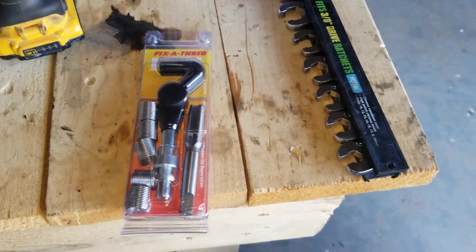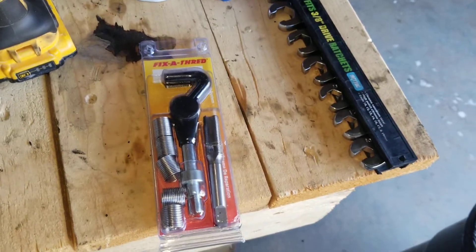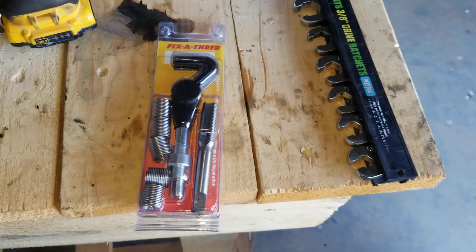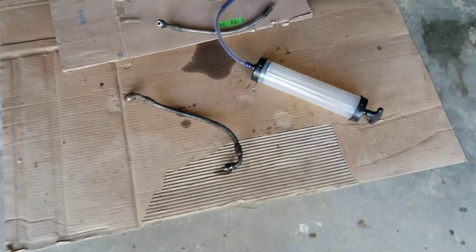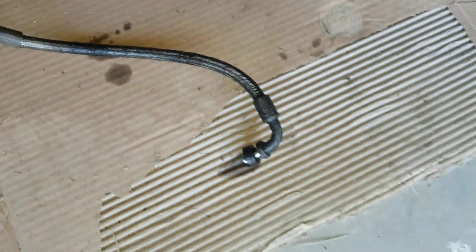All right guys, learned some very painful lessons over the past month. To recap: a month ago I had a catastrophic oil leak in my 2001 F-350, and it turned out to be one of these high pressure oil pump hoses — specifically this one right here.